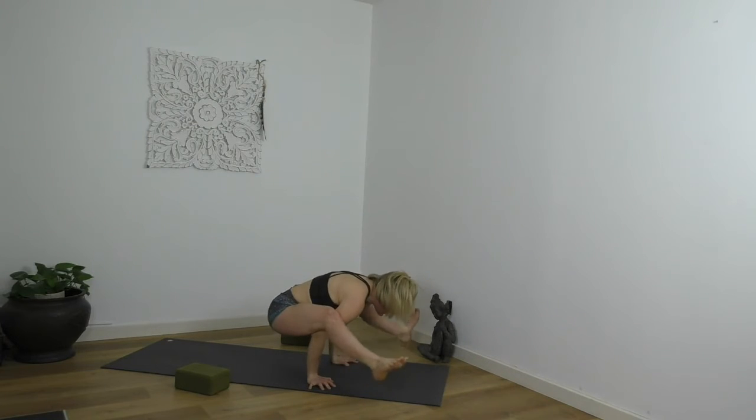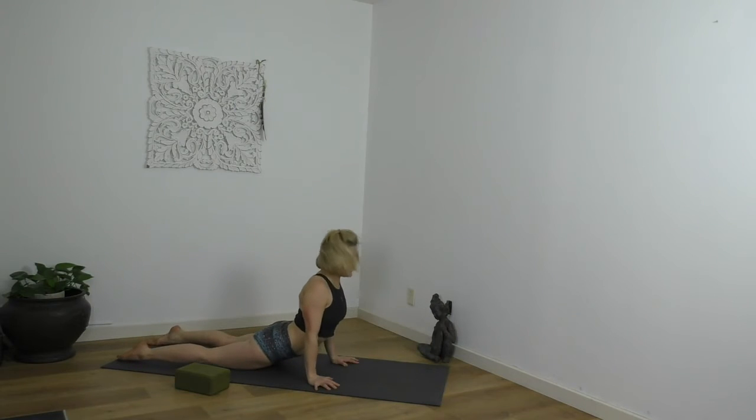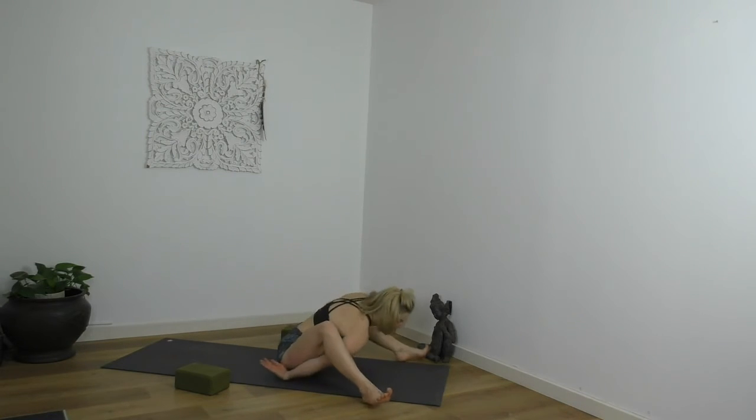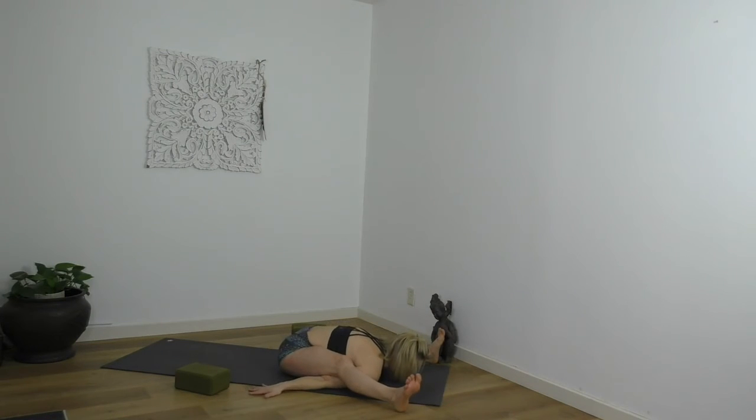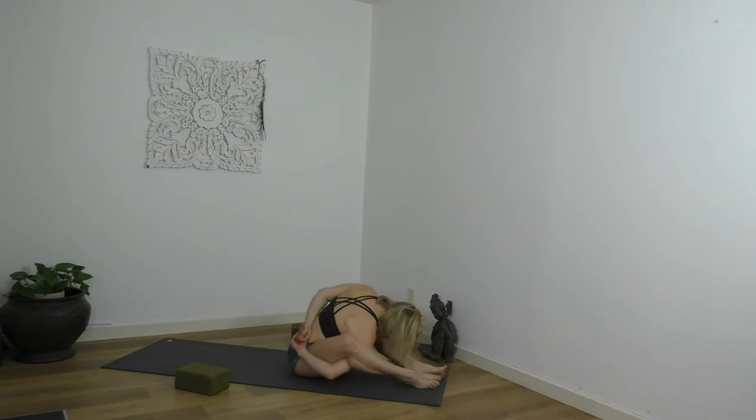Untangle — Tittibhasana, extend those legs. Bakasana. Vinyasa — feet back, lower, ride it up, lift your chest, slide back. Kurmasana and Supta Kurmasana — feet wider than your mat, the legs go back. Your option: you could take a forward bend, that might be more than enough. Some of you will thread the hands back, palms up, heel-toe the feet together, glide the feet against the floor, soft face. You're either with me or floating in nowheresville. Either stay the way you are, or tangle up the hands and feet behind your back for Supta Kurmasana.